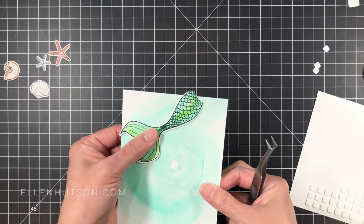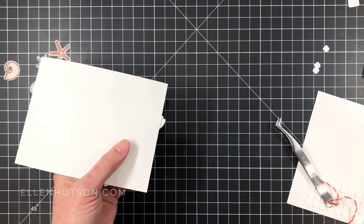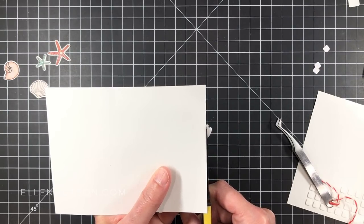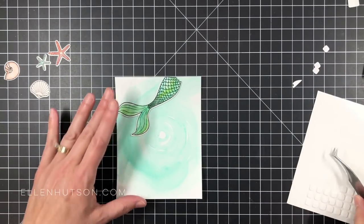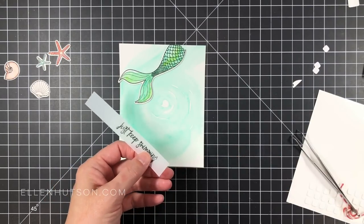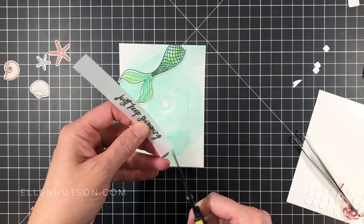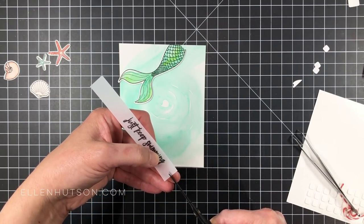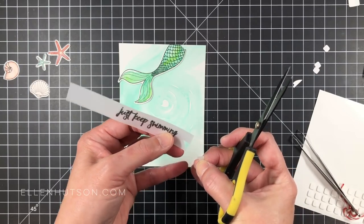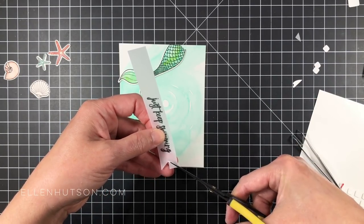I use a lot of foam tape and foam dots — seriously, gobs of it — because I love the dimension it gives. Even though this is a simple card, it seems and feels more complex because of those pop-up elements. I'm going to grab a piece of vellum; I took the sentiment from the mermaid tail and heat embossed it with the same Versafine ink on this piece of vellum, then trimmed it out with my Tonic guillotine bypass trimmer.